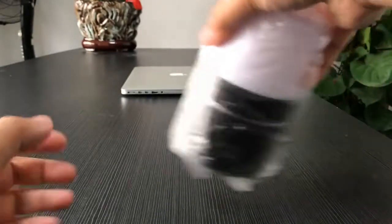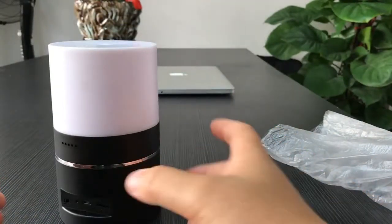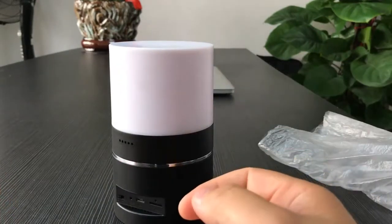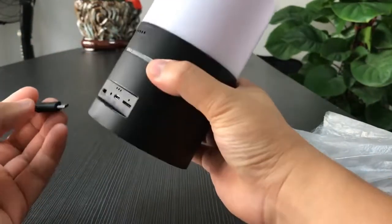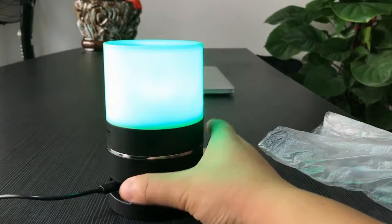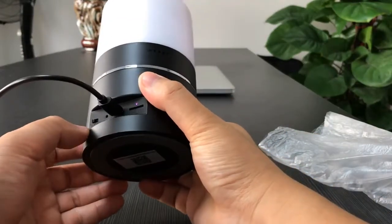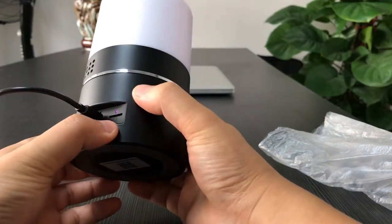Let's check the main unit. The camera has no batteries inside, so we need to connect to power. On the back side, we see the on/off switch, reset button, USB port, and the SD card slot.